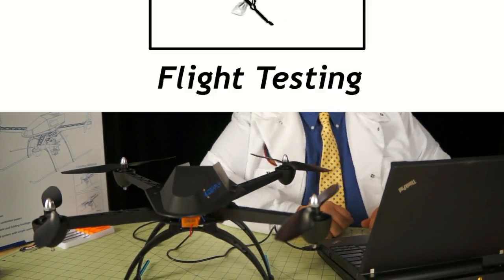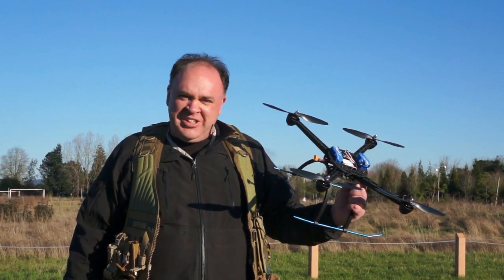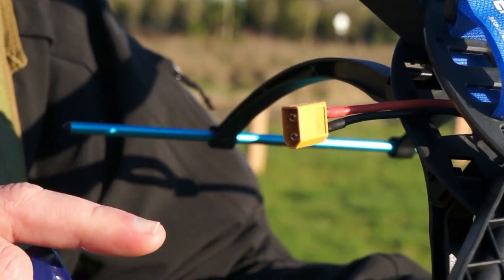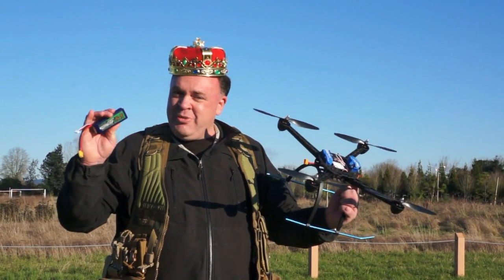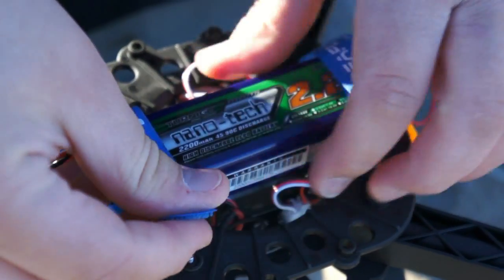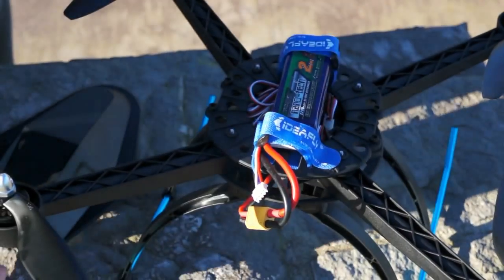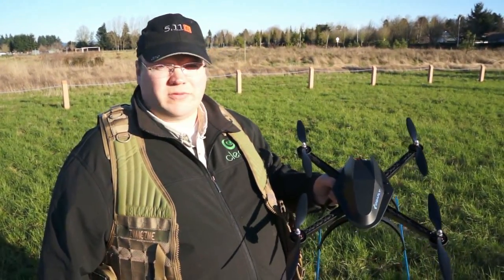Now we're out of fuel testing and getting ready to go flying. But before we do, I just wanted to point out that the iFly 4 comes with an XT60 connector. If you get a battery like this one from Hobby King, you're ready to go right out of the box — you don't even need to solder anything up. For our first flight, we're just going to toss it in the air and see what happens. No adjustments have been made at all to the flight control system.